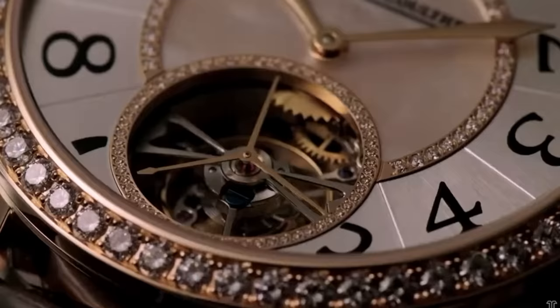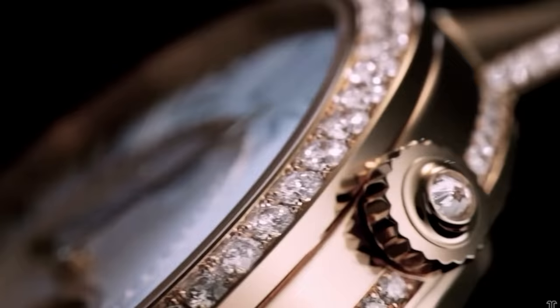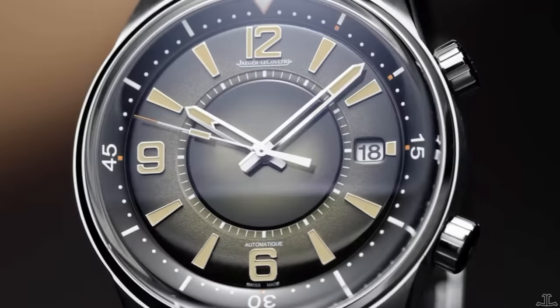That was the first JLC I ever knew. And then as I got dragged into JLC boutiques and authorized dealers, the first watch I ever wanted from them was the Rendezvous. I just feel like I've had an atypical introduction to the brand, but I really don't think they're quite as far down this pipeline as, say, AP.